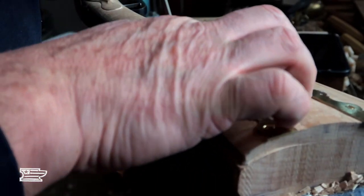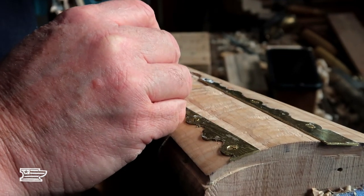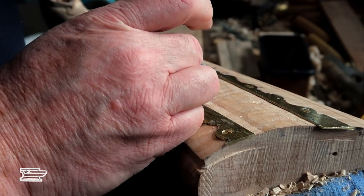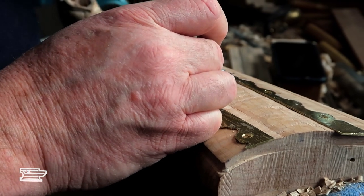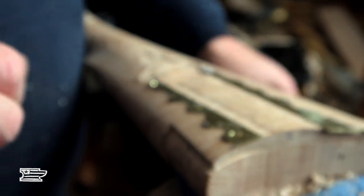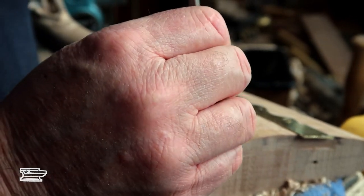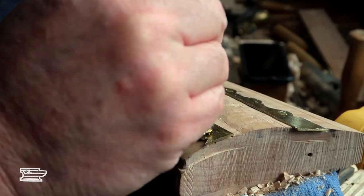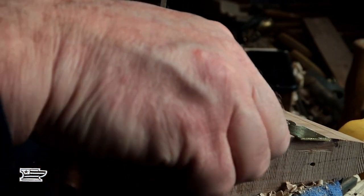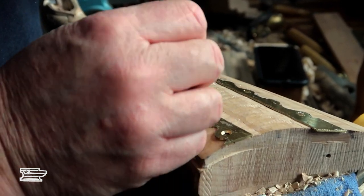This one over here went in just a touch too deep and I don't really want to take my wood down that much, so I'm going to put a piece of paper on the back of it to bring it back up, then file it in. Just glue the paper on — contact cement a piece of paper on the back and that'll jack it up a little bit. I should have put the patch box in before I got so far on the stock but I got ahead of myself.